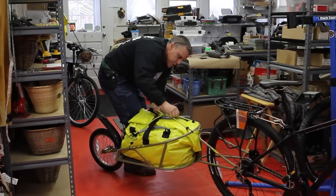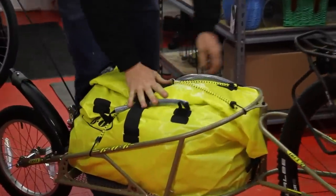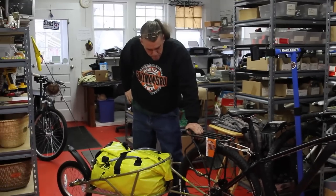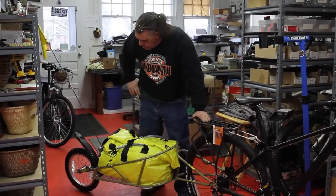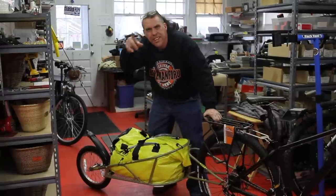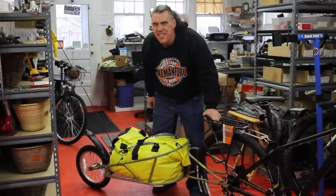Again, be careful with your eyes when you're dealing with a bungee cord. Set and ready to go — hope you guys enjoyed it. The Bob Ibex suspension trailer. The Bike Man for You is here.